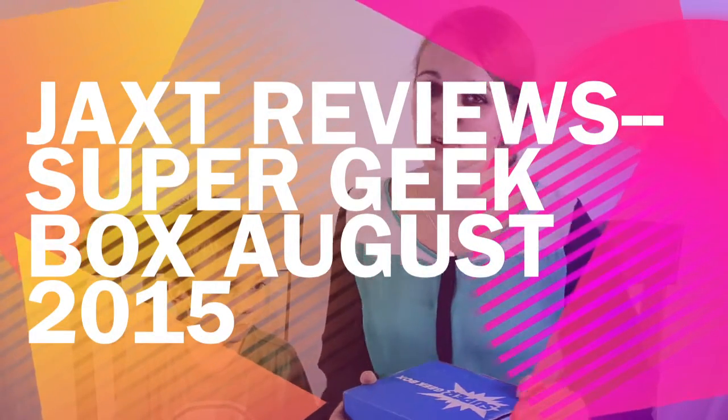Hey everybody, Lexi here with Jack's Reviews. This is my helper Xander. He's four and he's going to be helping us open this box. I already cut the tape on accident. I'm really sorry.